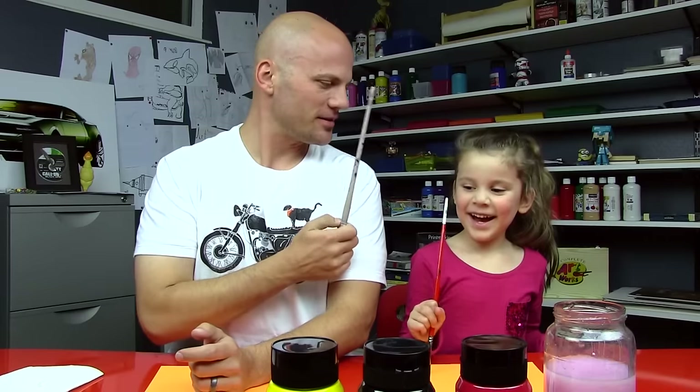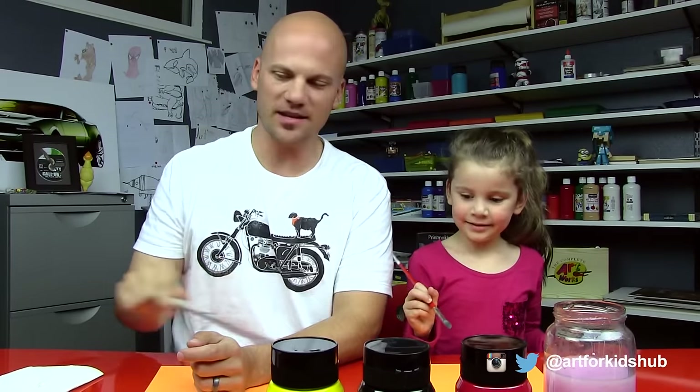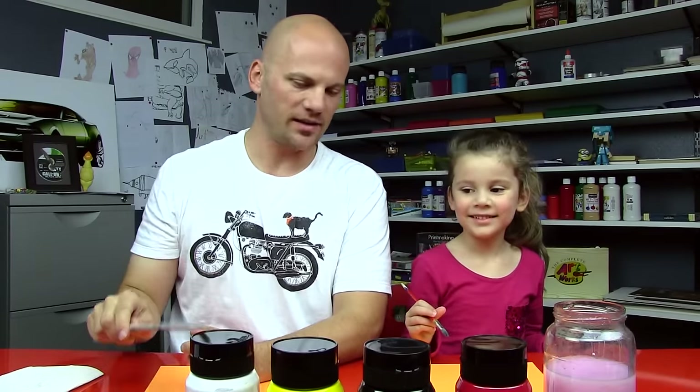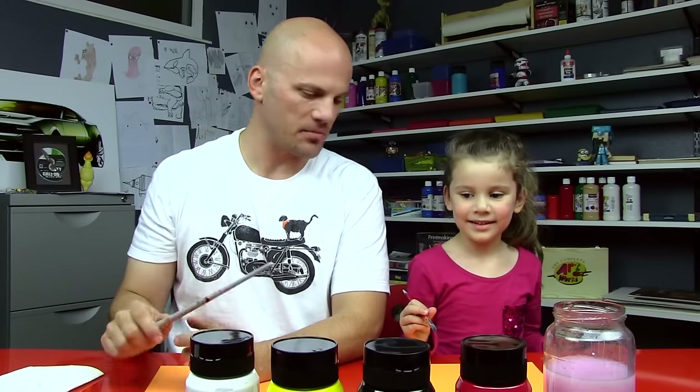All right, Hadj, you got your paintbrush? Yeah. Okay, we got our paints. What colors do we have? White. Yes, we got some white and we used white with another color to make another color.